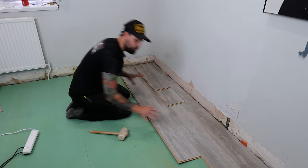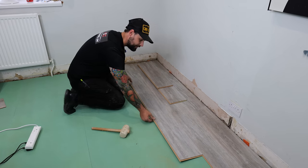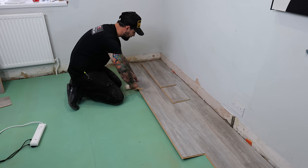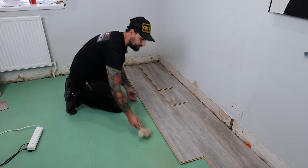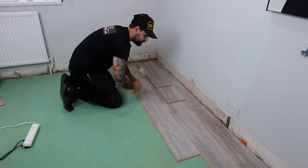Now we've got a little bit of flooring down we don't need to do all that maneuvering. We put our plank in, lift it up slightly, take our rubber mallet and lightly tap the side, and as soon as it drops down just give it a little tap.